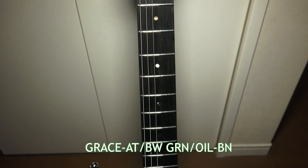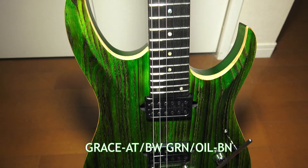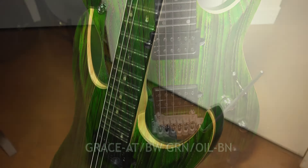Here I am again in my Kawasaki studio, introducing another Bacchus guitar. This is the Bacchus Grace AT-BW. It is one rank up from the Craft series — it's in a series called the Custom Series, and it's actually right now the only model in that Custom Series.